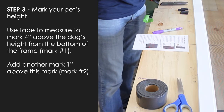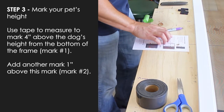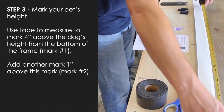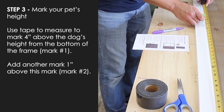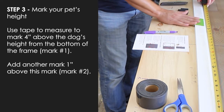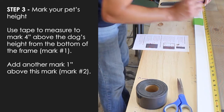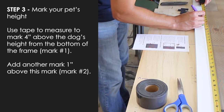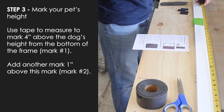For step three, I measured my pet's height to be 23 inches. For mark one, I'm going to put a little piece of tape down so I don't mark on my frame — mark one at 27 inches. Then I'm going to add one inch. For mark two, I'm going to line 28 inches. Then I'll do this on the other side of the frame as well.